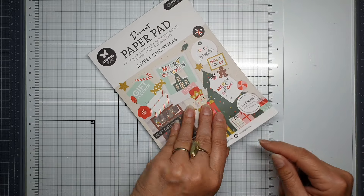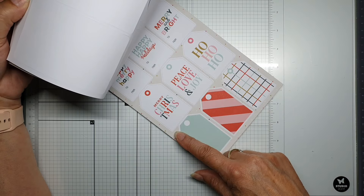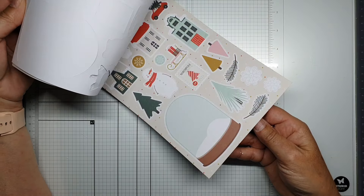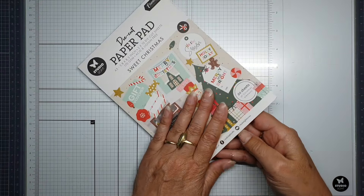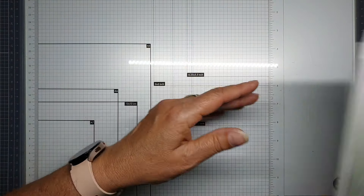There are 20 sheets with text, tags, and a lot of paper elements. You don't need scissors — you can push them out very easily.